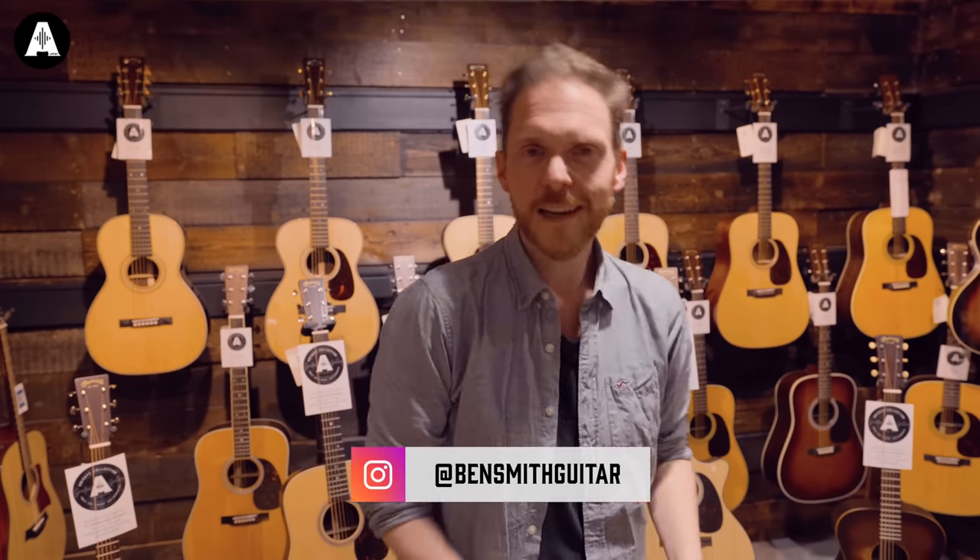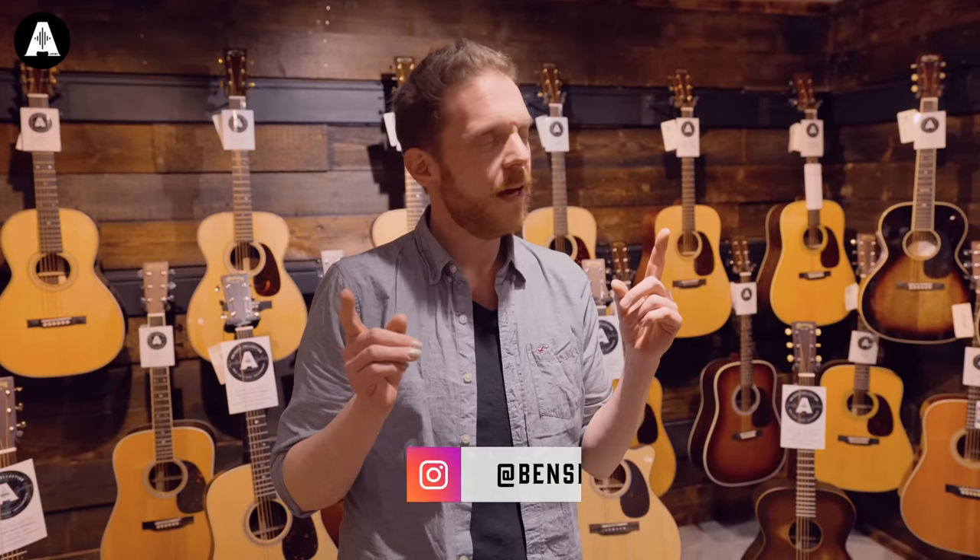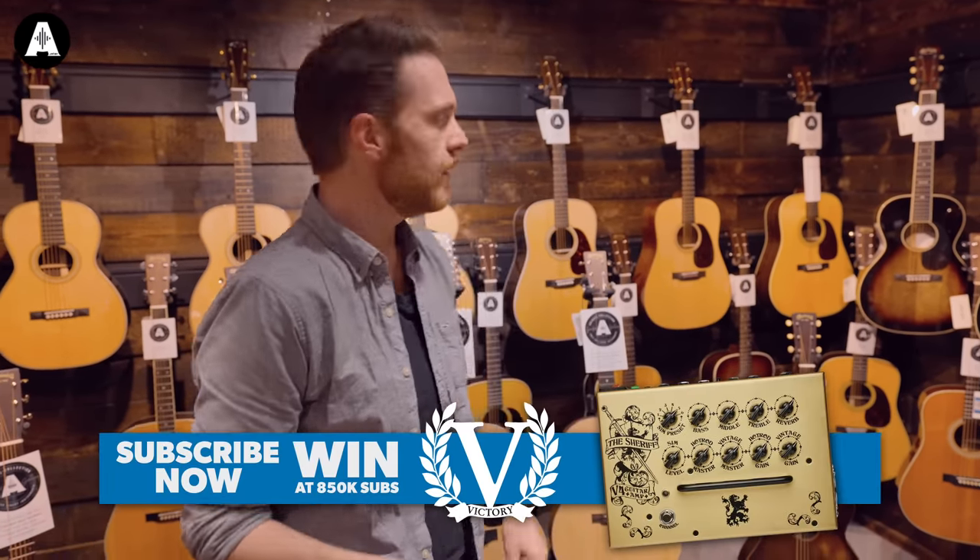Hello everyone, welcome to the Guitar Gallery here at Anderton's. It's a little treat for me every time I come here to make videos — I get to look around and see what's new. And today I get to just pick some stuff to make a video on. So we're going to do that.